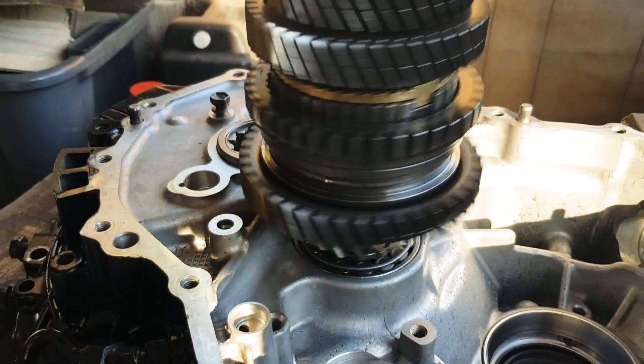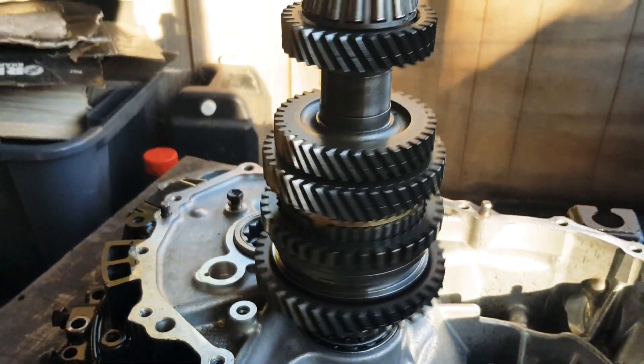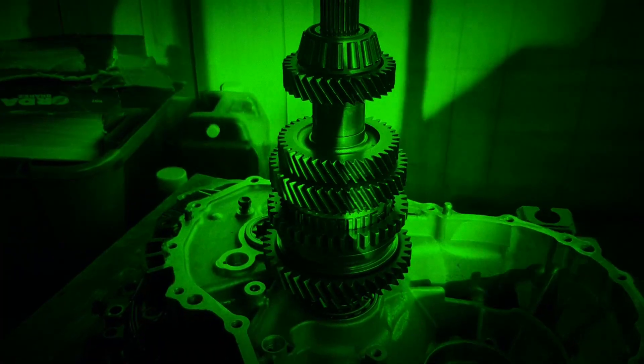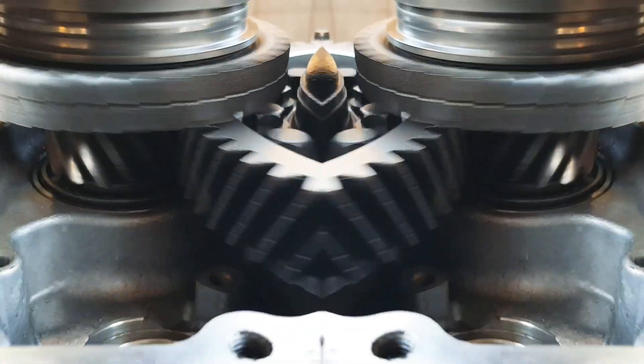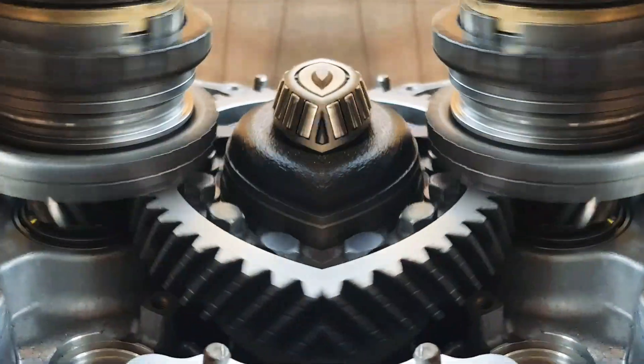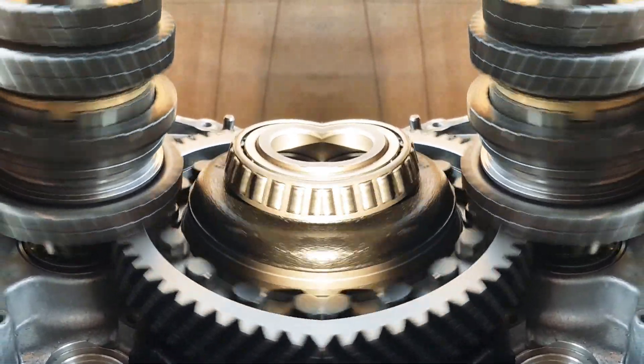I sanded it by hand — it took quite a long time, several hours in fact, but it eventually got there. Now it's all within tolerance. You can see the roller bearings there; when you close the gearbox casings together it clamps everything and makes it a little bit tighter.